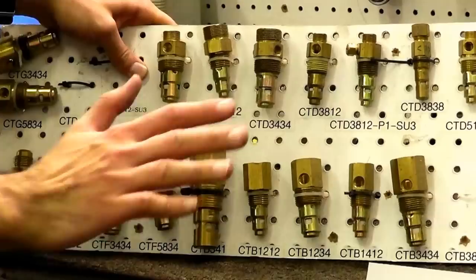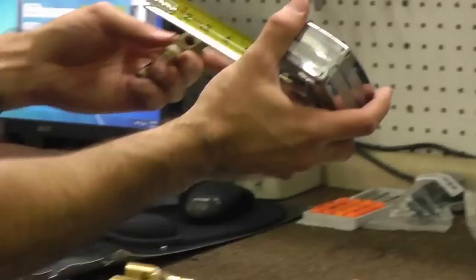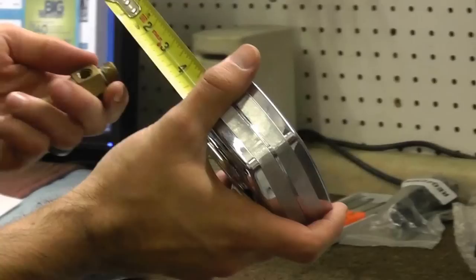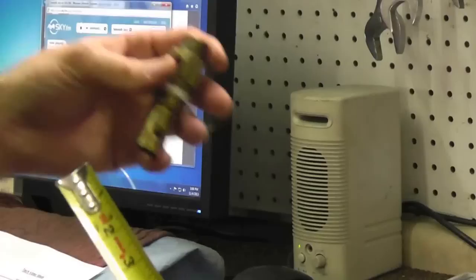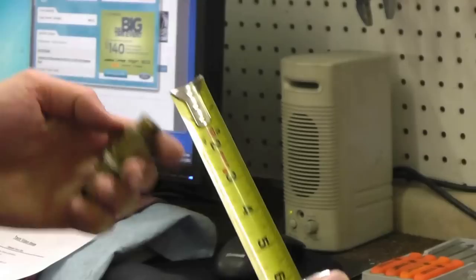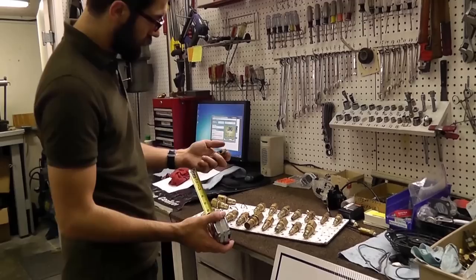There are a lot of different types, but the most popular are the male compression and female pipe style. To measure your check valve for a compression thread, measure the outside diameter. In this example it measures half inch, and your transfer tube — which connects via the compression nut — should also match at half inch. We have these available from 3/8 inch to 1/2 inch to 3/4 inch, whatever you may need.